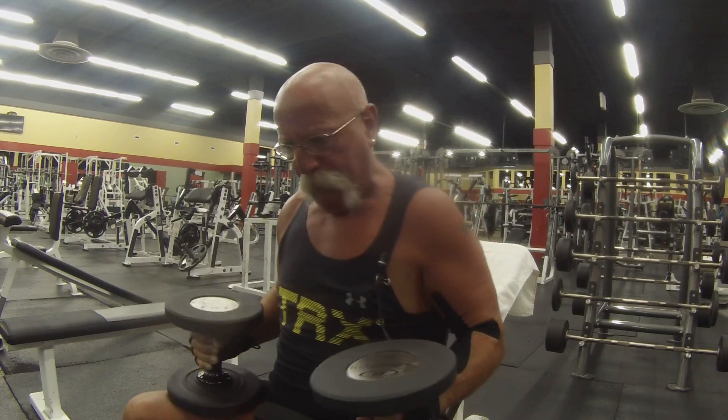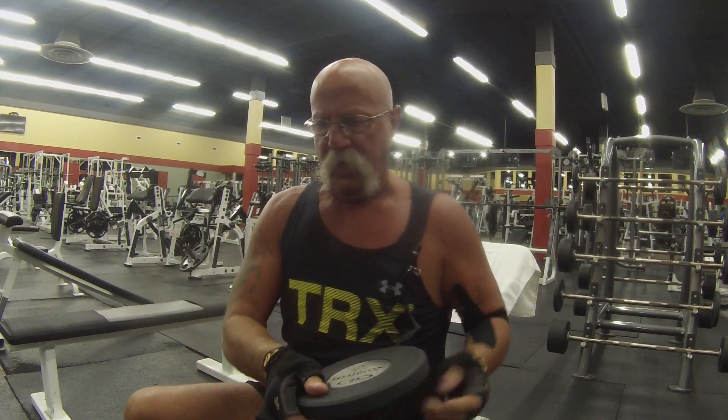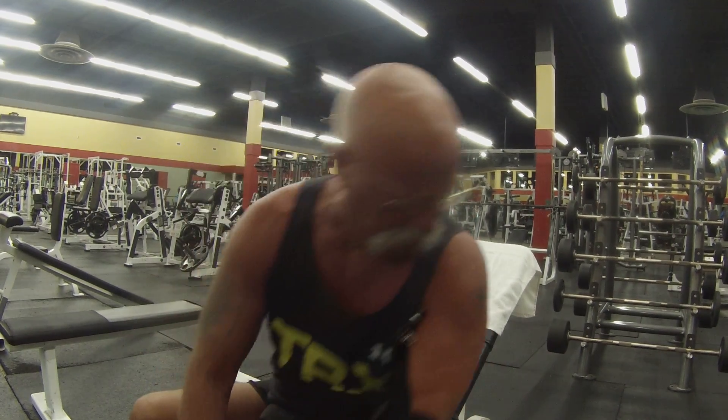That's my first set of 20. My next one will be 18. I take a 30-second break in between each set, depending how heavy I go. I don't go heavy because I don't need to — I just want to maintain what I got, though it might put a little bit more muscle on.